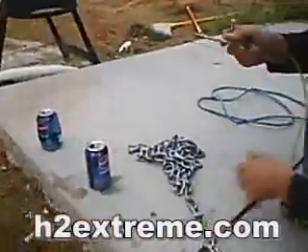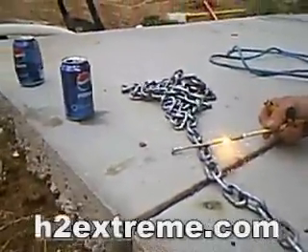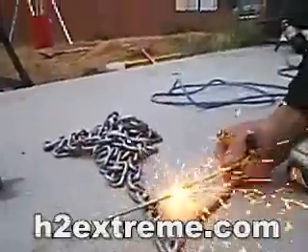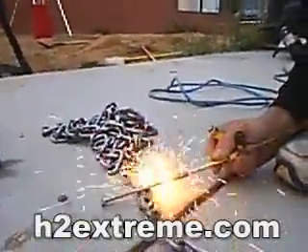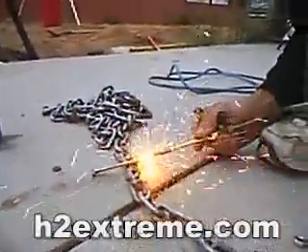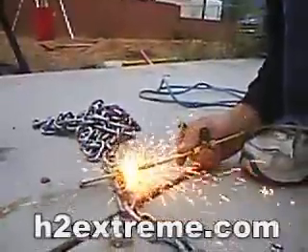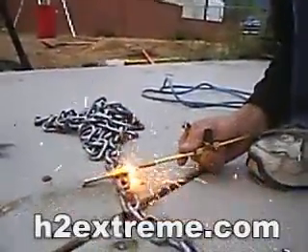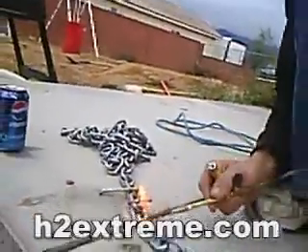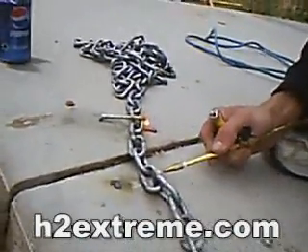I'm going to melt a few things here. That's a quarter inch lag screw. This is a quarter inch chain — it'll take a minute to heat it up and I'll cut right there.